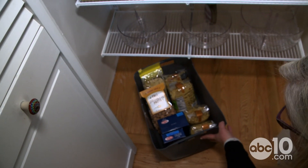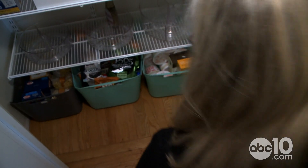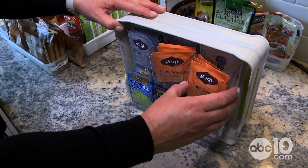All the different pastas are just going to slide right in down here. They would take up a lot of space in the bag because of all the air — but don't they fit nicely in here? Take all the tea bags out of the boxes and they fit right in here too.